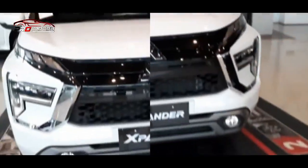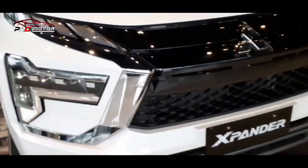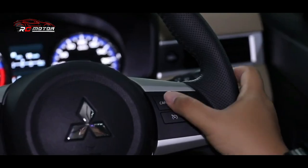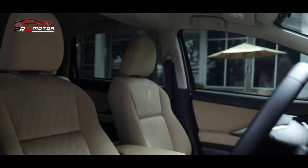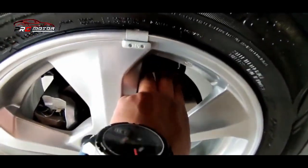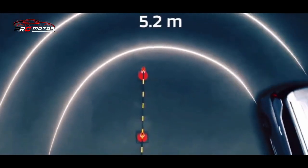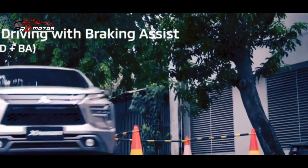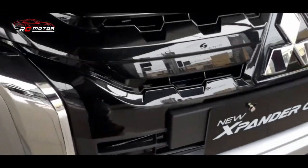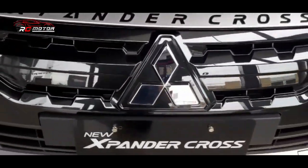Bagaimana cara kerja fitur Brake Auto Hold? BAH bisa diaktifkan ketika kendaraan berhenti, baik di tanjakan maupun turunan. Fitur ini juga bisa dimanfaatkan pada kondisi macet di perkotaan ataupun ketika kendaraan berhenti di lampu merah. Cukup menekan tombol Brake Hold, pengemudi dapat melepaskan pijakan dari pedal rem dan mobil akan tetap berhenti meski tuas transmisi di posisi D.